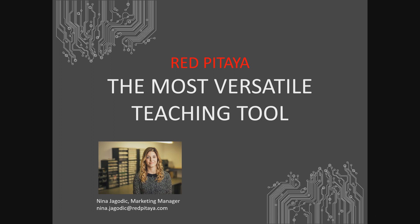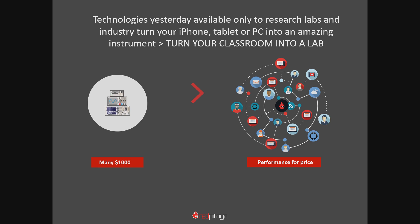Hi everyone, welcome to our online webinar exclusively created for academia members. My name is Nina and I've been with Red Pitaya for a few years now. Today I'll be sharing some benefits of Red Pitaya for use in universities with you, and if you have any questions please don't hesitate to contact me after you watch the webinar. If you've joined today's webinar, this means you're either a professor, an assistant, or a program director trying to figure out new ways to enhance your electrical engineering program. Well, congratulations — you've come to the right place. We believe that the Red Pitaya STEM Lab 125-10 is the most versatile teaching tool out there and we are convinced that it will make your life easier.